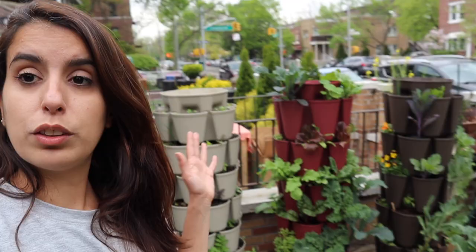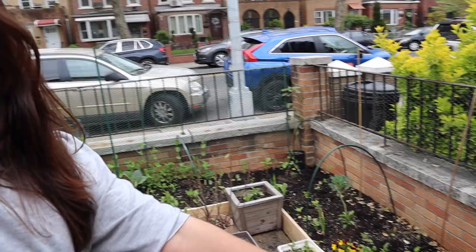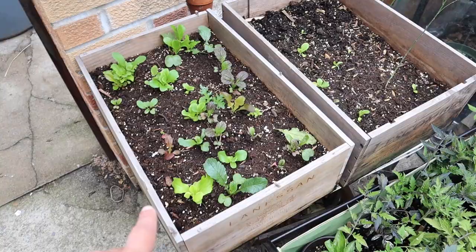Here is my little front yard garden tour. I have my vertical planters, a couple of raised beds — it's actually one that's connected — and some things growing in pots around the floor. I have this little cart here that I bought so it's easier for me to take stuff to the plot garden.